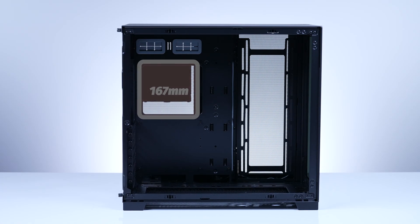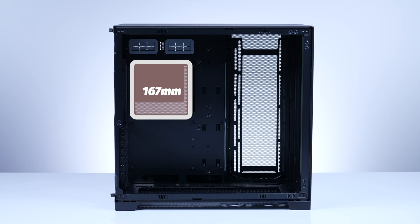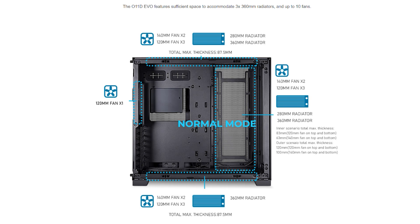Now for fans and radiators. If you want to air cool instead of an AIO, you may want to think twice — the Lian Li 011 series are meant for showcase builds, and now with the Evo, those builds can get optimal cooling with the mesh panel. But if you really want an air cooler, anything up to 167mm in height will work. Up top, you can do two 140mm or three 120mm fans. For radiators, you can do a 280mm or a 360mm with a total max thickness of 87.5mm.